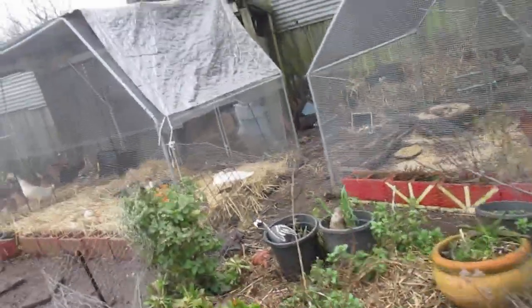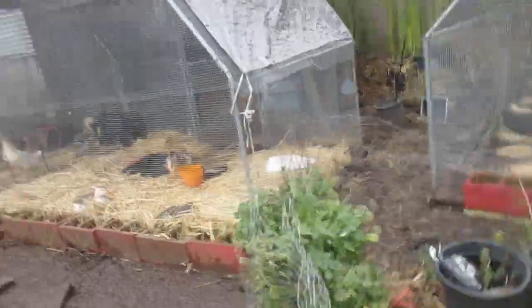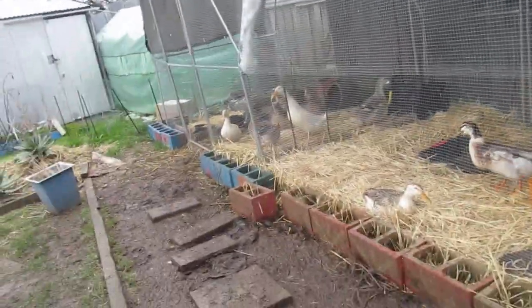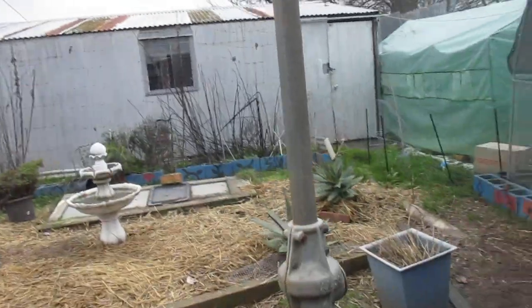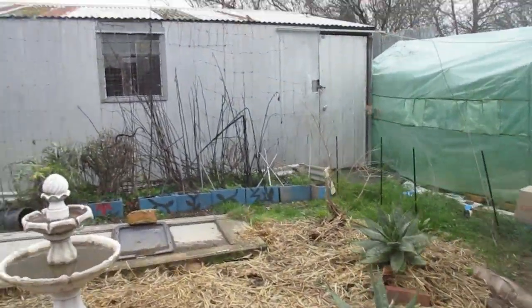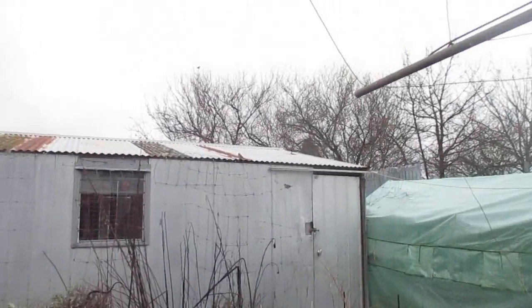My greenhouse is gone again, et cetera, et cetera. The stuff that makes me happy is my plants and my ducks — I love my ducks. Look at these sparrows trying to get in — you little fatty. You've had your last free brunch, that's for sure.